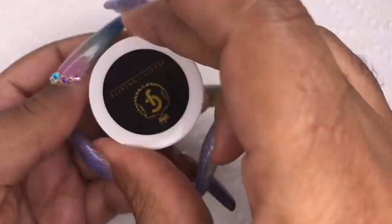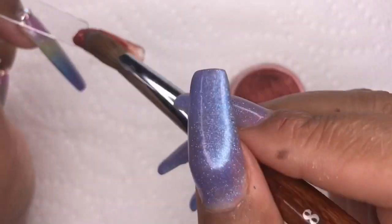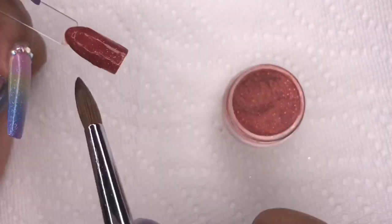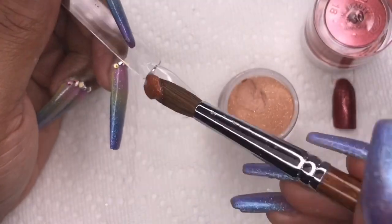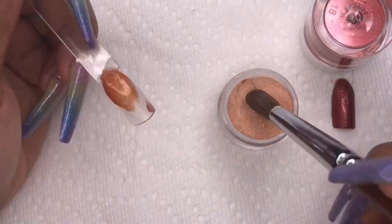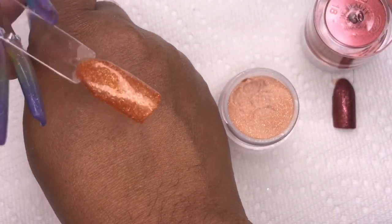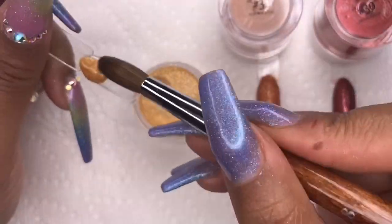Moving on to the Supernova collection. This first color is beautiful — the shimmer is a copper color with copper glitter inside. The next one is another gold but with more gold glitter flakes inside, which I love. This is kind of the gold I really like with shimmer — this is like my dream.